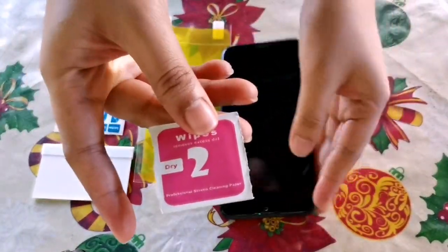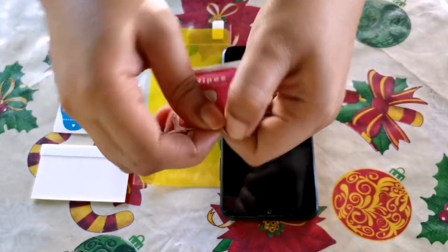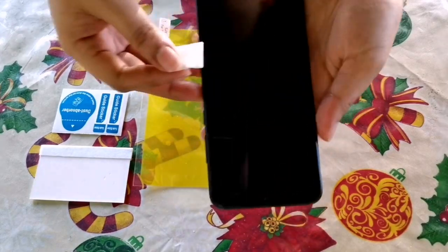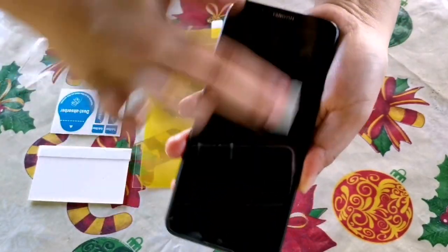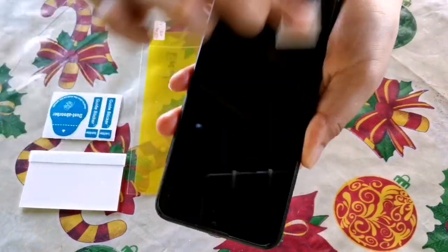Next is the drying step. We need to dry the screen so the screen protector will adhere nicely. Make sure guys that you remove all the fingerprints from the screen, because the result will look bad if you don't clean it properly.